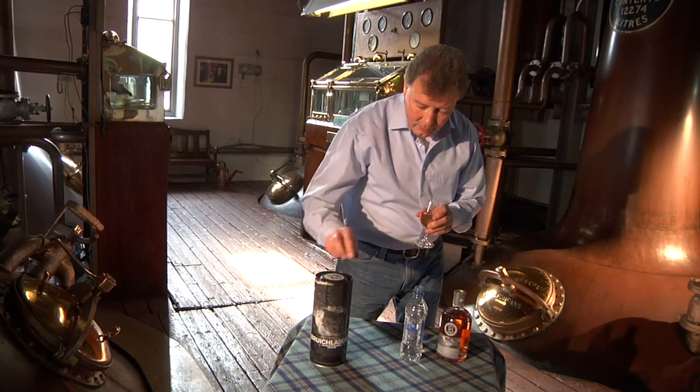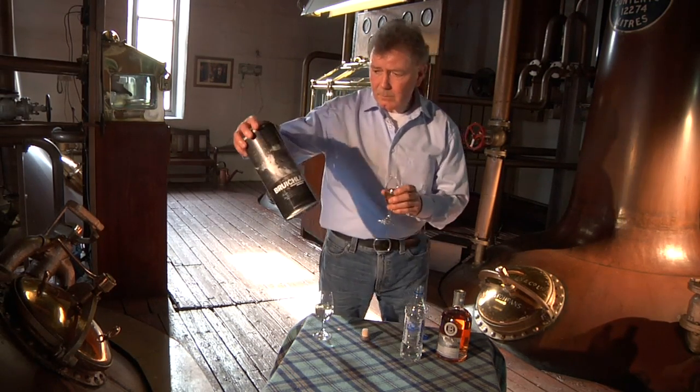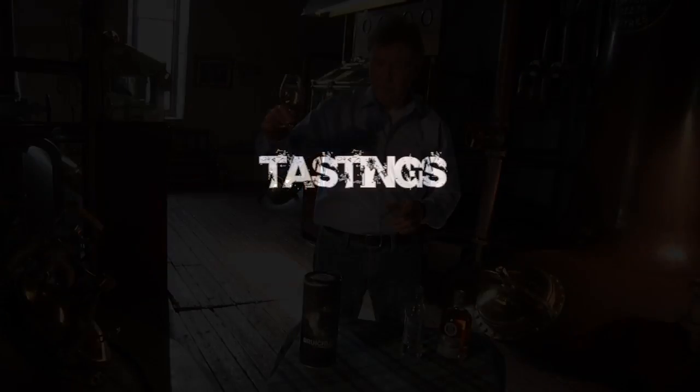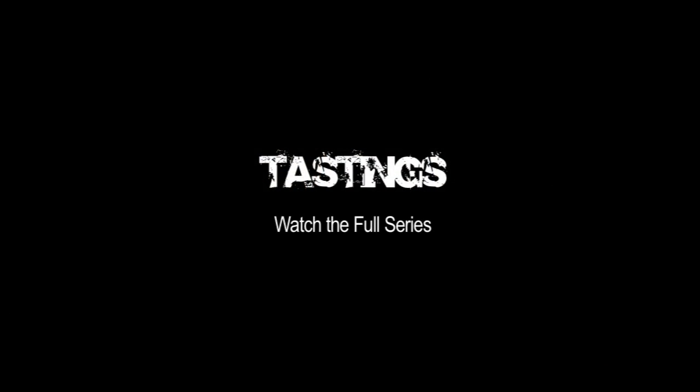So that is our Rocks. Try it with ice early evening — the younger the hour, the younger the whisky. You don't drink young whisky at midnight; you drink old whisky at midnight. I hope you enjoyed that one. See you next time. Bye.